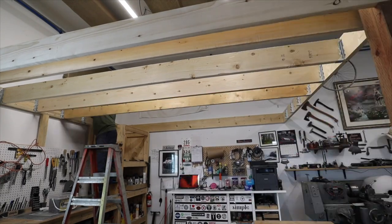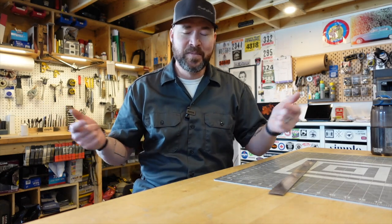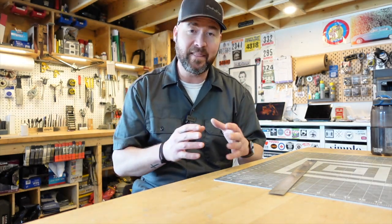It was on my Jeremy Gertz channel. A lot of you folks are like, what happened to your garage? Anyways, I built a mezzanine for storage, and the trick I shared in that video was the trick of the 3-4-5 triangle.